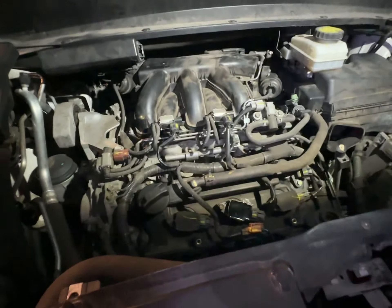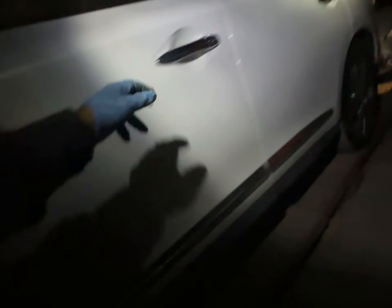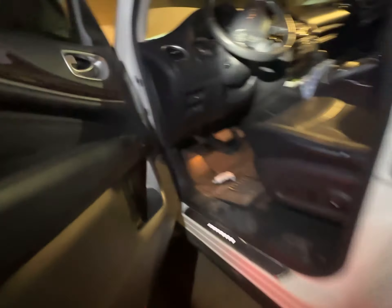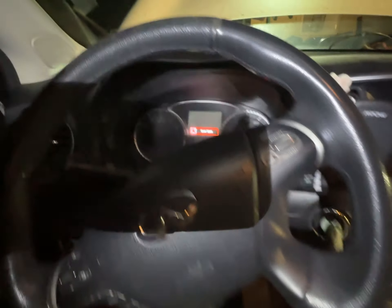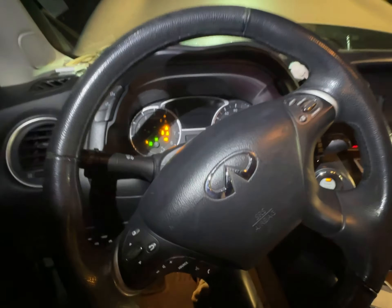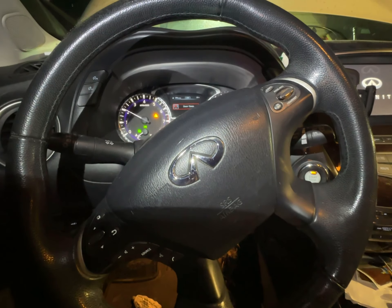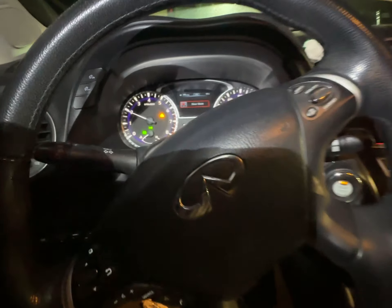Let's start it up, because originally it had a bad number three coil — and the moment of truth. So exciting. Hopefully we didn't forget any tools. It starts! I only got 2,000 RPM.